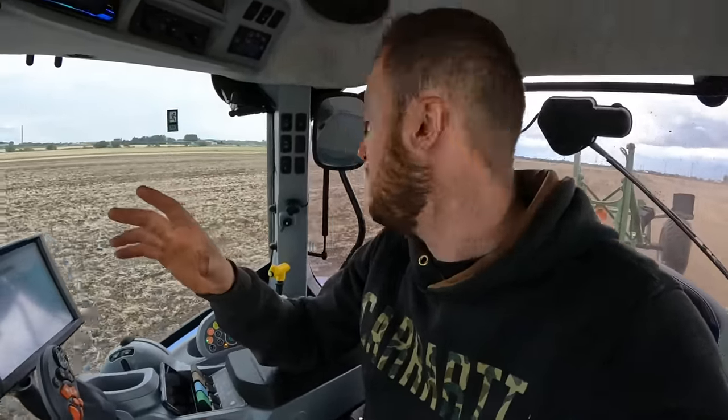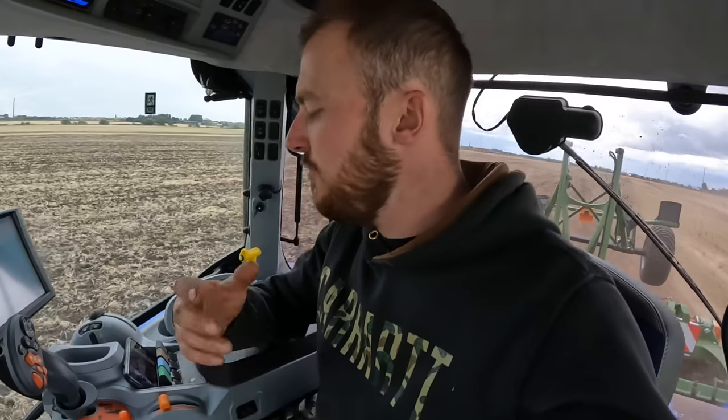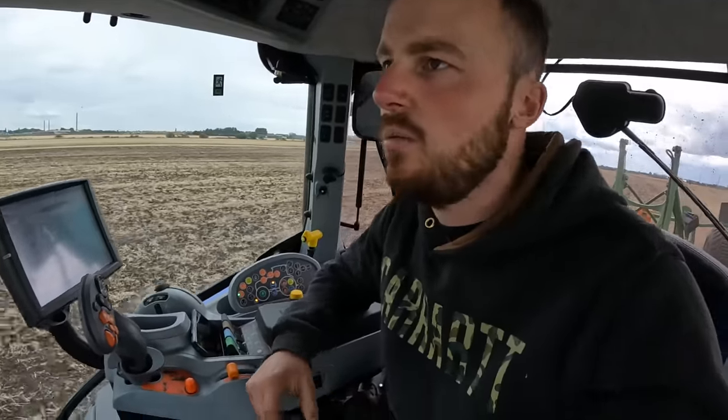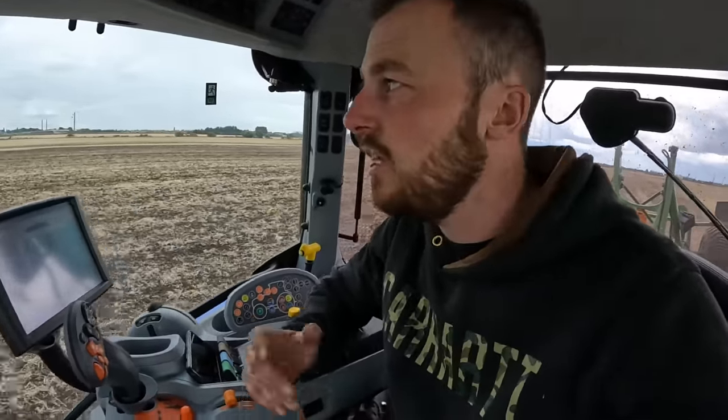Wise words from the old man there. Now we've got more land, the windows for doing everything are so short. I just want to get everything cultivated once, then we're on picking potatoes, spraying around them, might even get tight to subsoil some fields before the winter crops - everything cultivated and subsoiled. The windows for doing stuff are so short. With something like this, I worked it out at 8 or 9 acres an hour - you can soon crack on, and that's what I like about it.